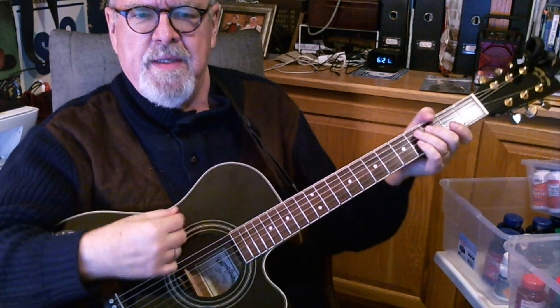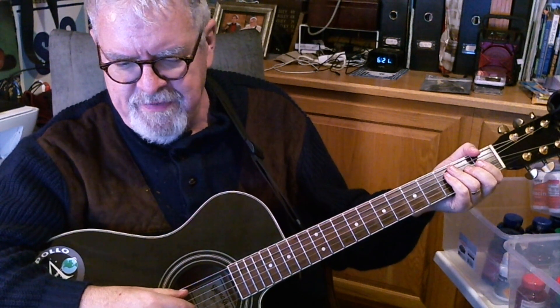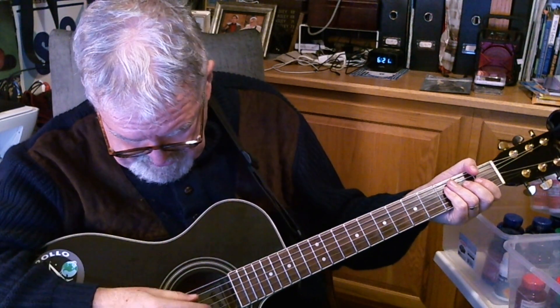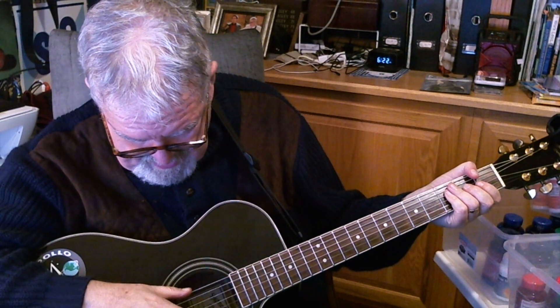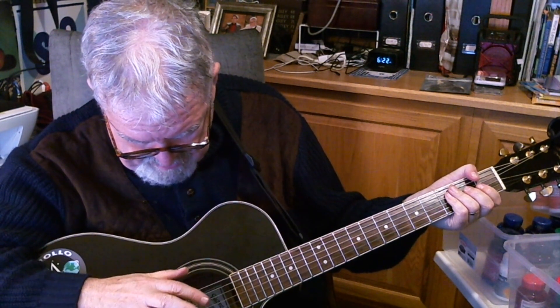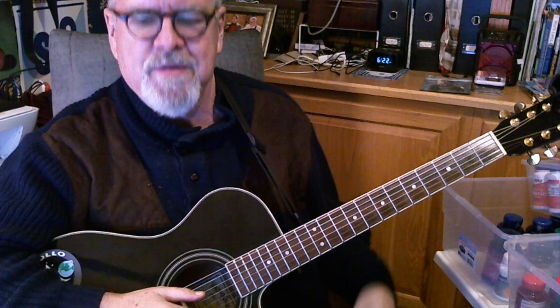Now we're gonna go into the bridge and I'll just go into a nice offbeat strum. You gotta really sing high to get there with Johnny, but we'll try it. It starts with an F, then goes to a C, then back to an F. Then here's the chord sequence that comes out of it that's so nice — it goes to an A, C sharp minor, G, C sharp minor, G, C, B minor, and then A. Then back to the verse again.